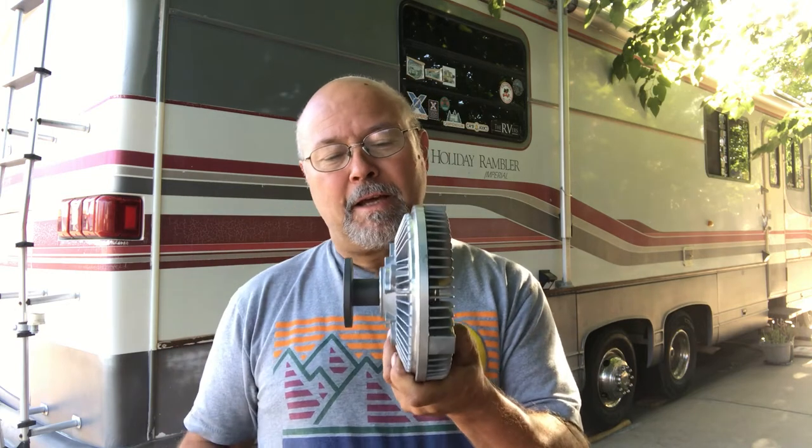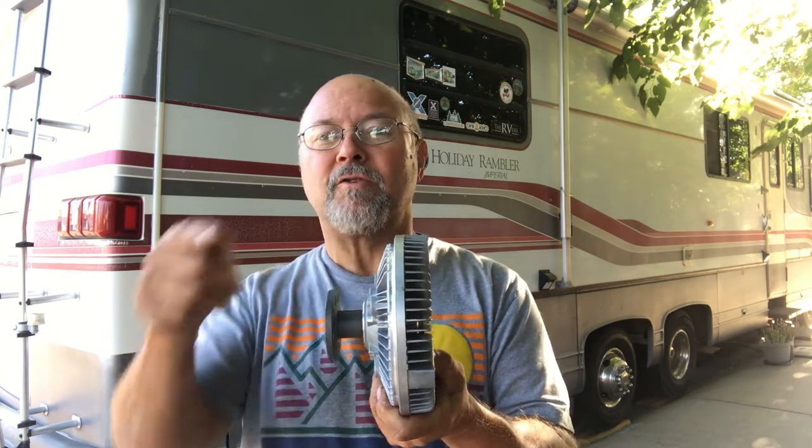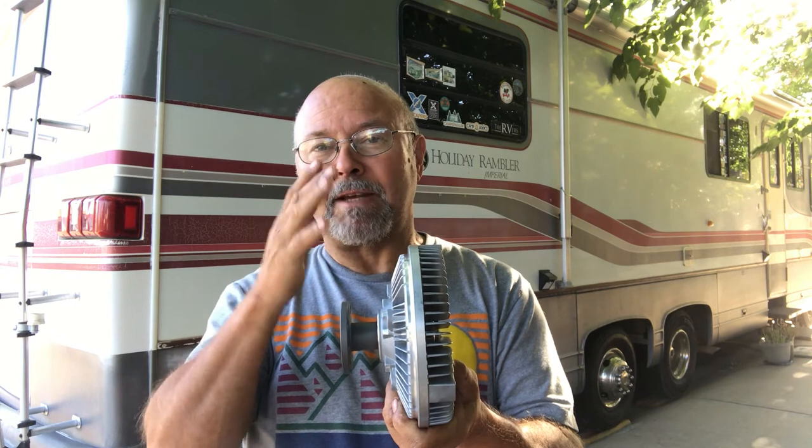I've got a fan clutch right here — this is what it looks like. It sits on the front of the engine. There's a water pump on the engine regulating all the water through it. The water goes through the engine, through the radiator — which is the thing with all the little fins. The air going through there actually cools the water down, which cools the engine down.